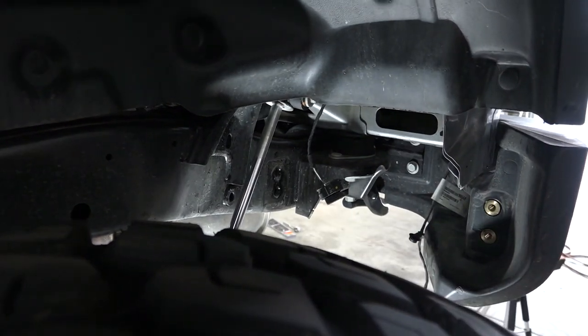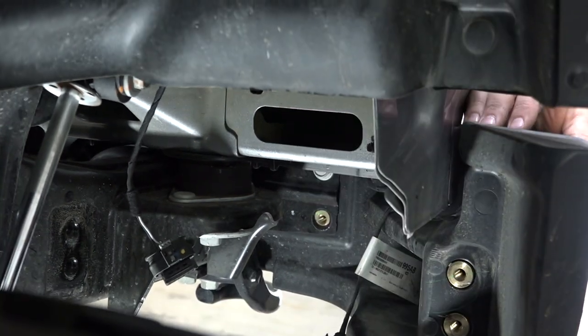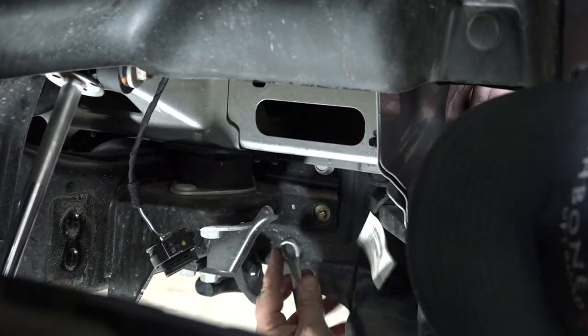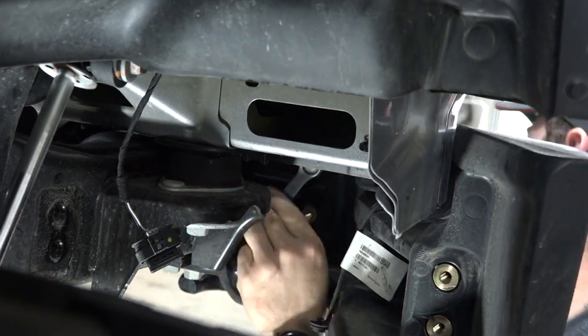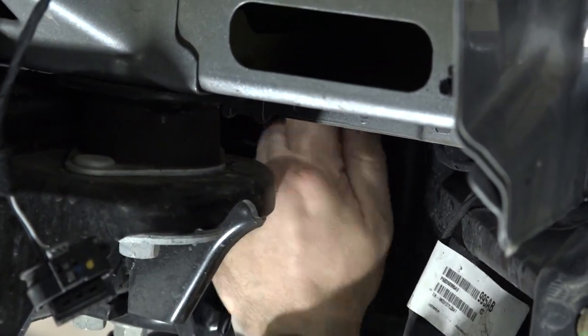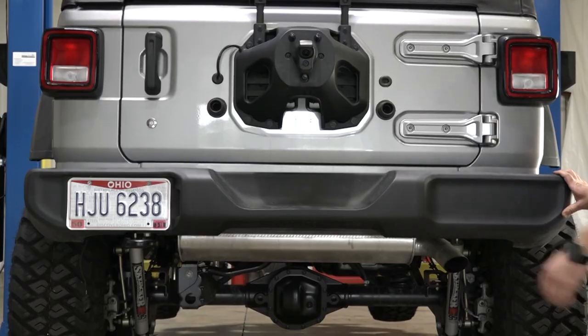Step 4. Using a 16 millimeter socket, remove the two rear facing bolts. Repeat on the opposite side and remove the plastic bumper.